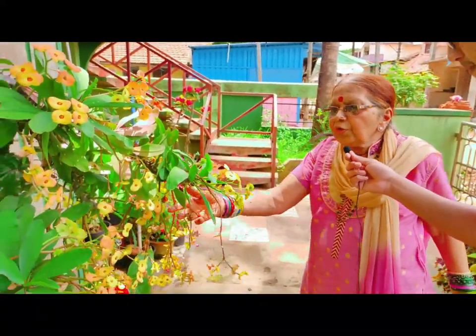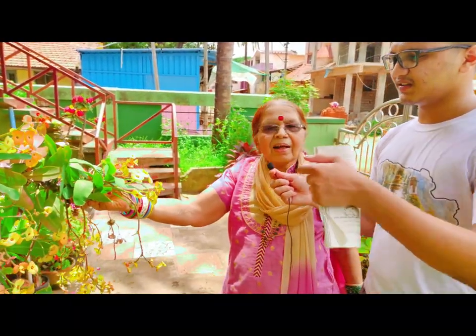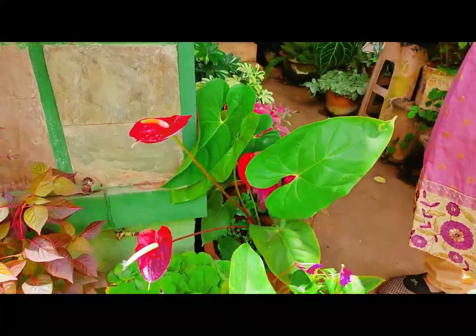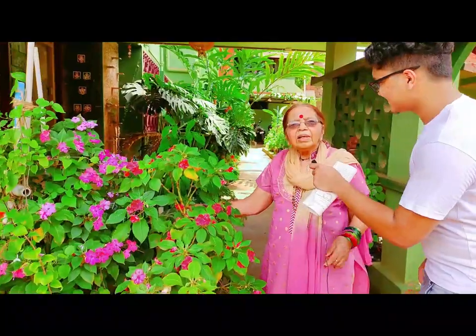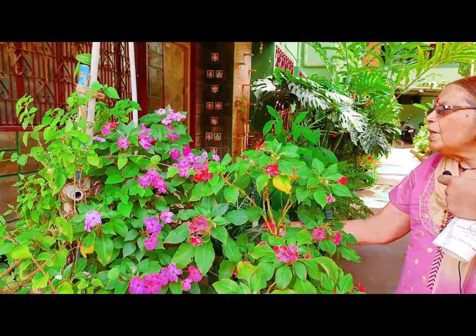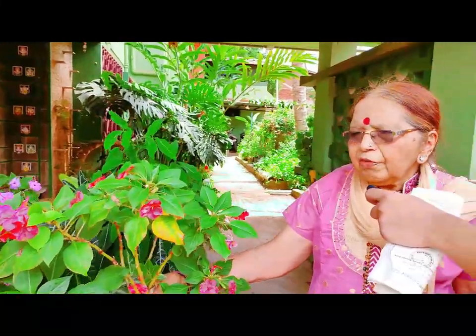These are Euphorbia mele — it looks so beautiful, though it's a cactus actually. Anthurium. See the colors of these plants — they look so beautiful. They are seasonal, very common flowers, but they bloom so much and add to the beauty of the garden. Very easy to bring them up. They are in different colors.